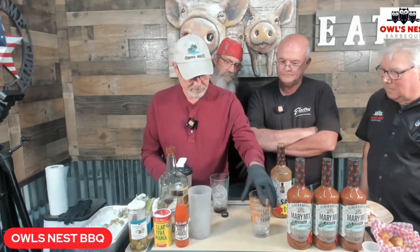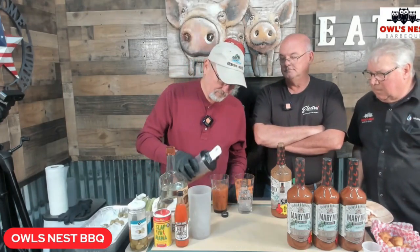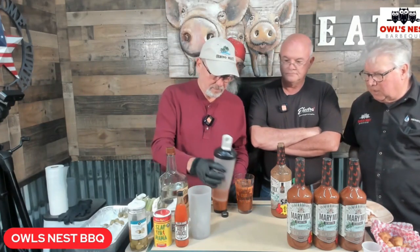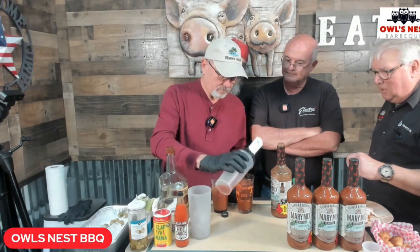We'll mix it up in our Butcher BBQ injection mixer. Did you put some hot sauce in there too? Not yet. Pete's got an Alabama glass and a Tennessee glass — that's a good friend there.